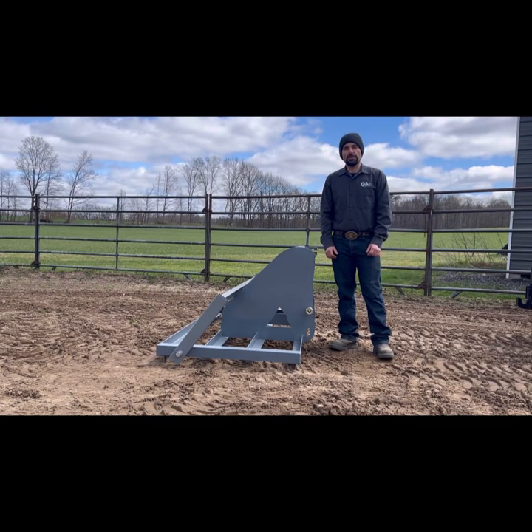Welcome back to the channel. I'm Michael with Gray Mule Equipment and today we're going to be taking you through some of the features of our three-point version of the Arena Mule Groomer.